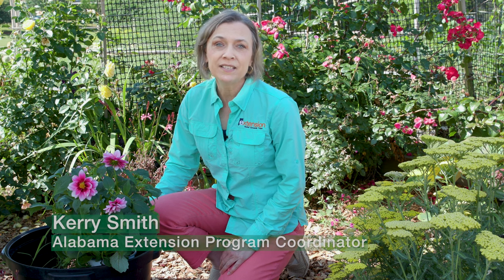Welcome to Alabama Smart Yards, where we're creating beautiful landscapes that protect natural environments. Why? Because it's the smart thing to do. Today, Danny Carroll will talk about container gardens. Whether it's vegetables or flowers, you need to know your mix.